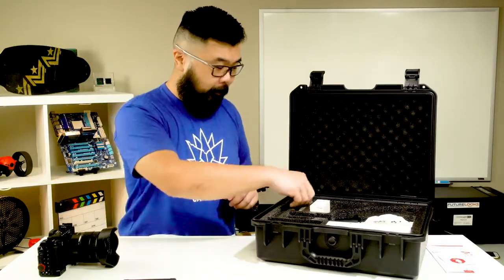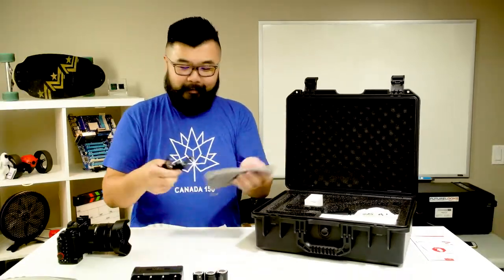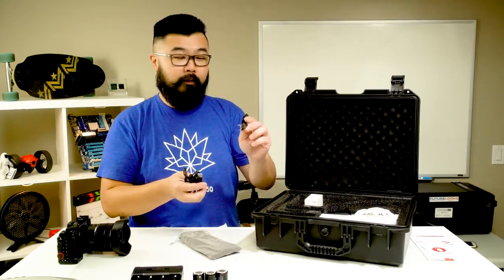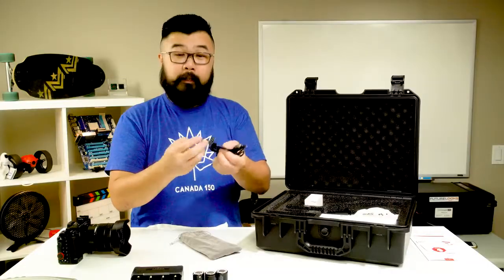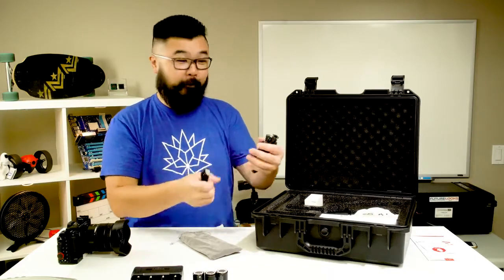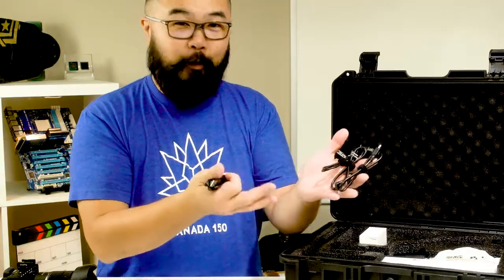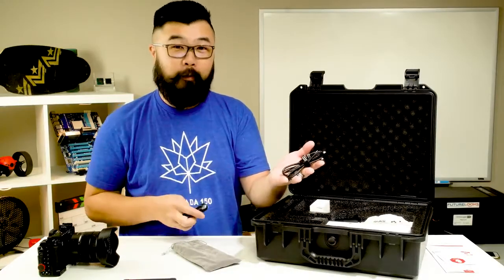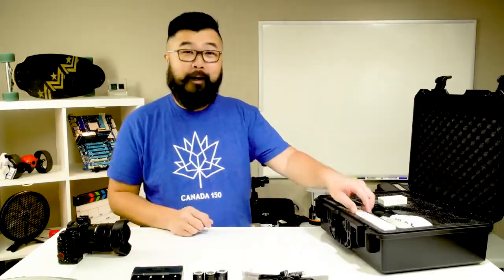Also in the box are control cables. These give you the ability to plug into your Canon, your Sony, and your Panasonic GH series camera. This alone is $75 worth of value — Zhiyun charges $25 per cable.